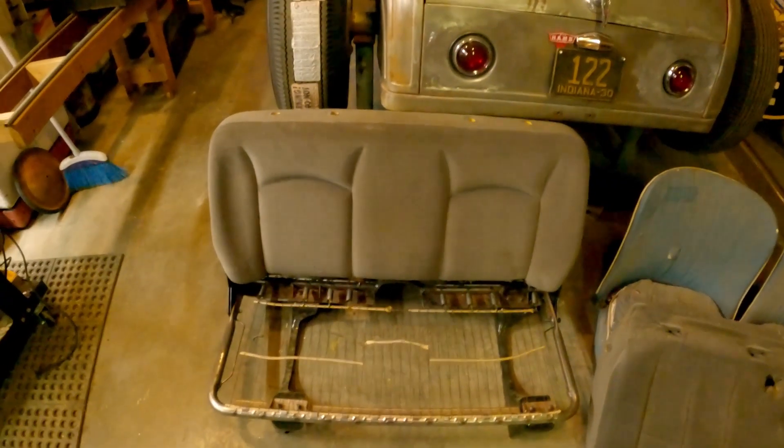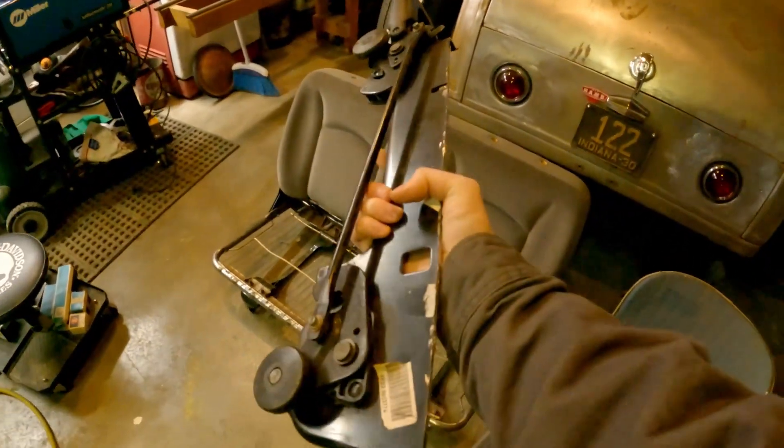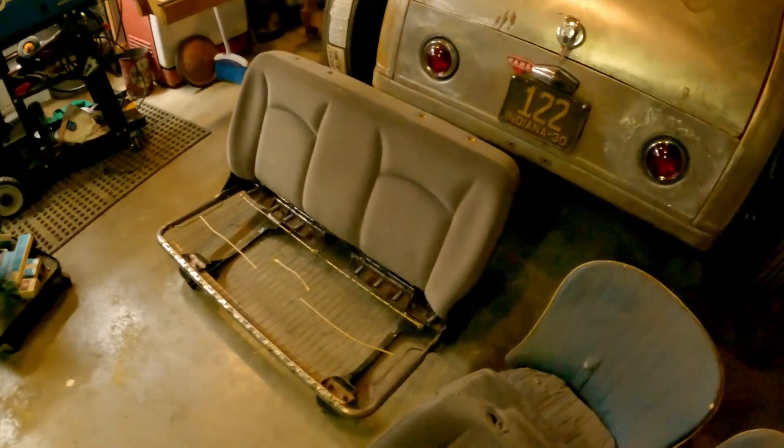I'll put it back in the car and show you how it fits. I also cut down the mounts — I have some rollers that I cut down to get my height in the car correct.